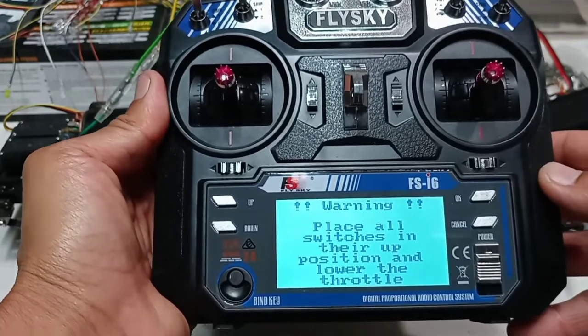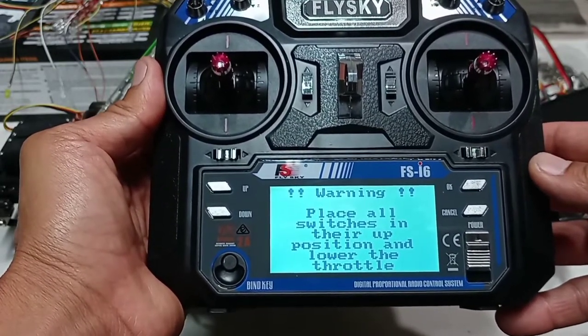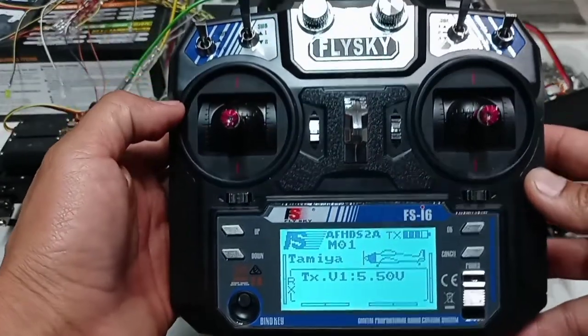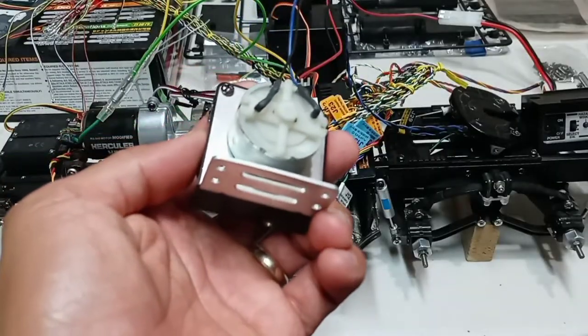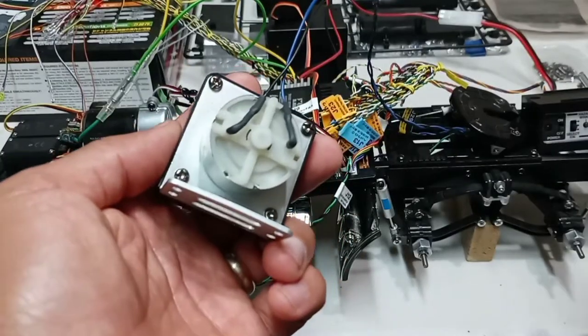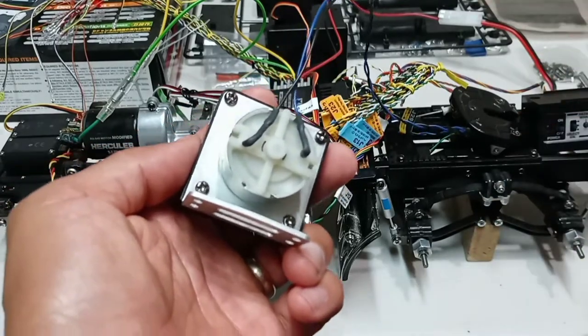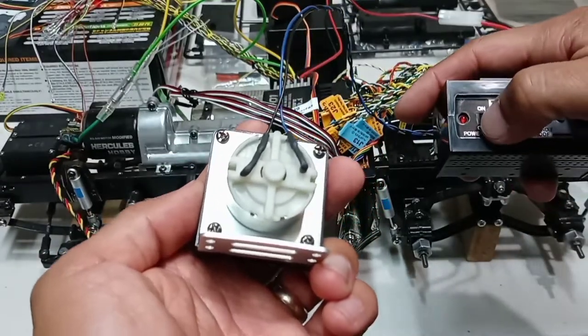A warning comes up saying 'place all switches in their up position and lower the throttle,' so I'll go ahead and do that. I'll be holding the vibration motor in my hands because it vibrates a lot and I don't want it vibrating all over the table while I'm recording. Now I'm ready to turn on the truck.